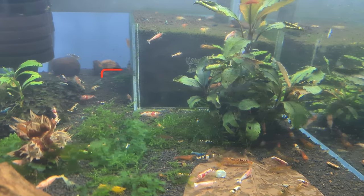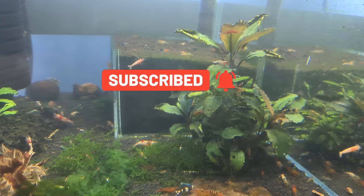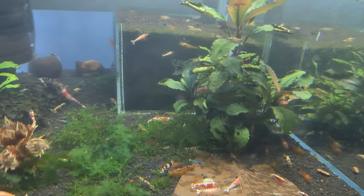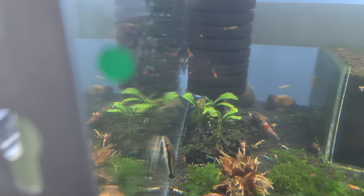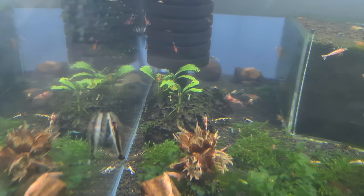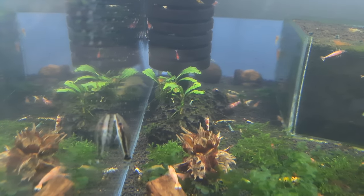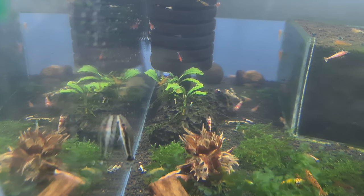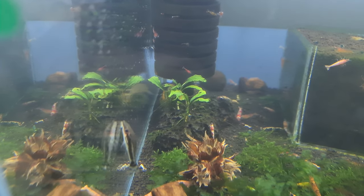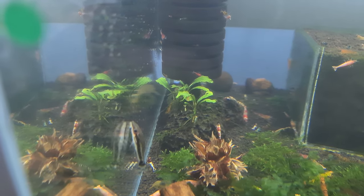Moving over to my mix tank, there are another couple of Bucephalandras on some rock. I believe the large one is called Titan, and there's a thin-leaf Bucephalandra on the other side. There's also another Bucephalandra on a piece of lava rock that hasn't done extremely well — believe it or not, that piece is probably two years old and has never really taken off, but it hasn't died. I could potentially move it into a CO2-fed tank.